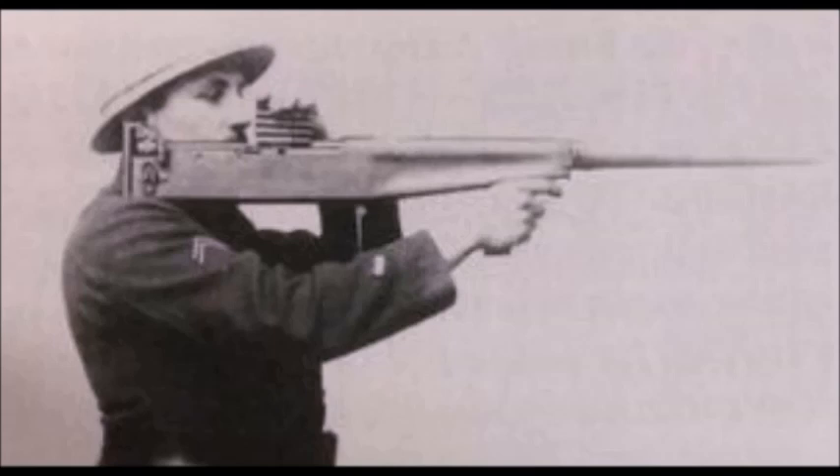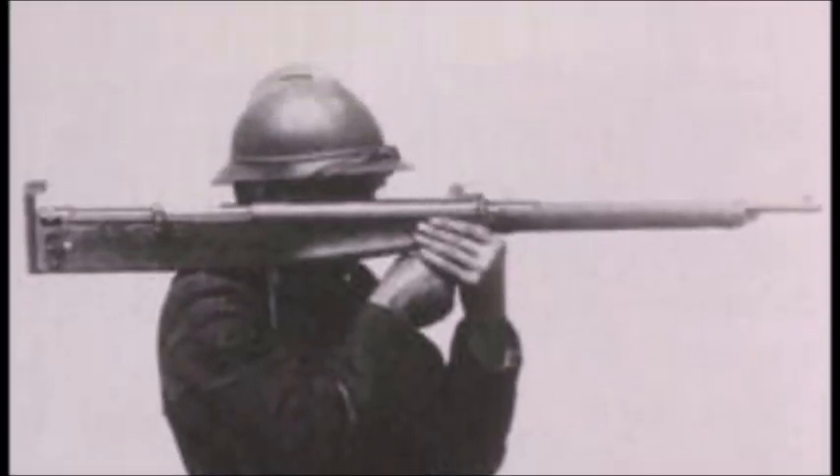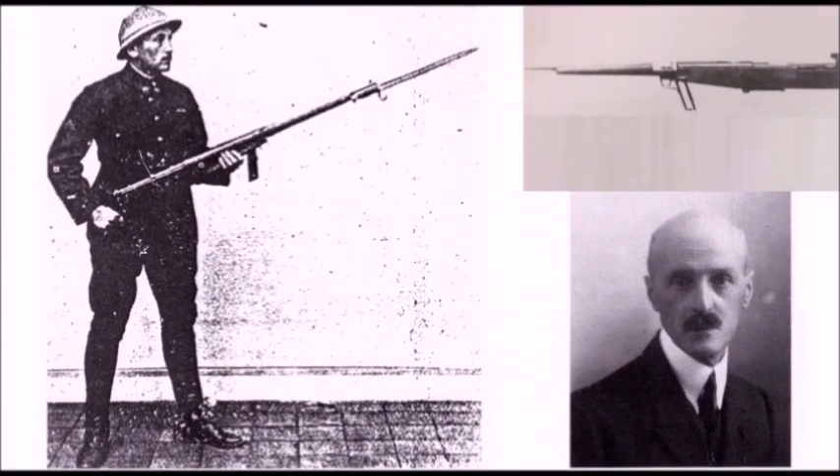The Falcon Muriner was a prototype bullpup rifle designed by a French officer — a French lieutenant. This idea was originally pitched to the French military in 1908, during the same period in which the Muriner A5 and A6 semi-automatic rifles were being designed. The patent for this weapon was accepted in 1910.